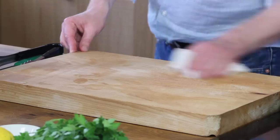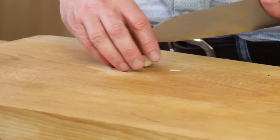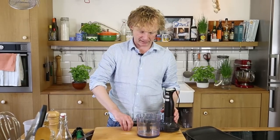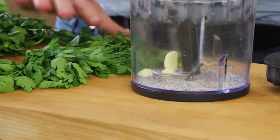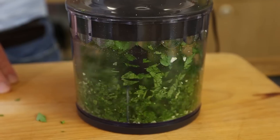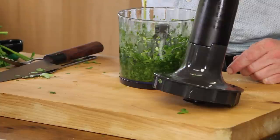For the sauce, we will need some garlic. Take one nice garlic clove, roughly chop it, and add it to the blender. Add a bit of salt and some parsley. Give this a blitz. Then add a bit of olive oil and a bit of lemon juice.